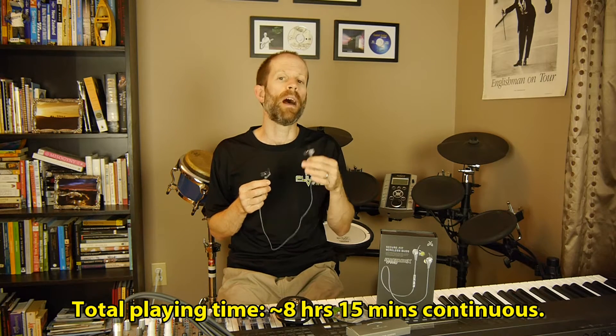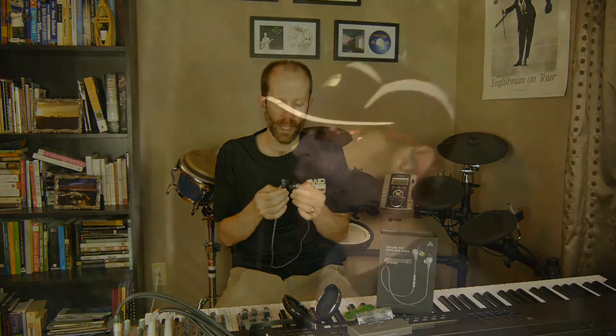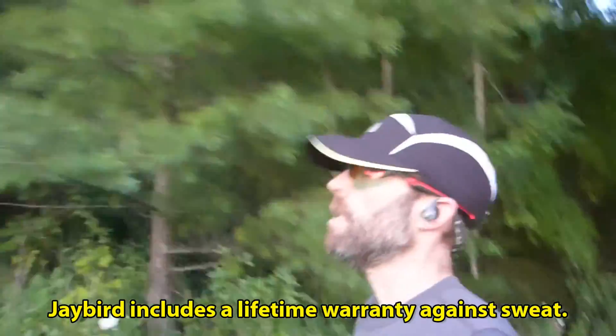The battery life on the Blue Buds is rated at 8 hours. I took them to the office and used them for an entire day — after 7 hours and 48 minutes I got a low battery warning, and it kept playing for another 25 minutes after that. In my month of testing, I used these in a whole range of conditions, including chipping wood for a 5-hour stretch, long runs, and just sitting at the office listening to them.